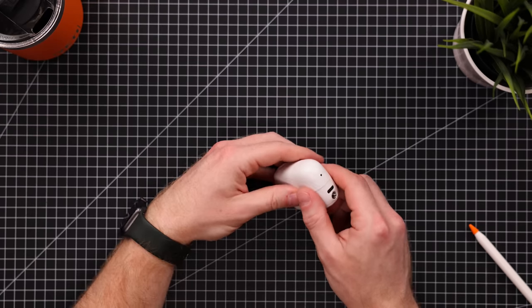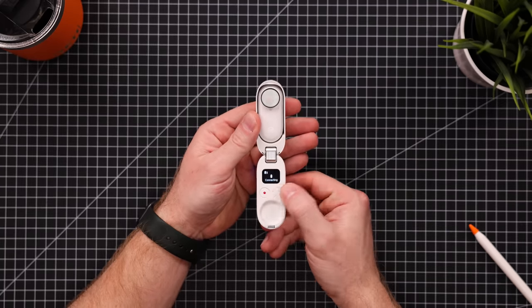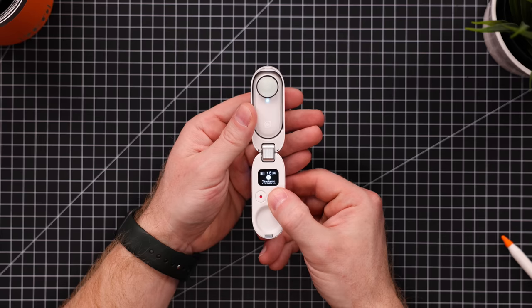Alright, so let's have a look at this thing. The first thing you'll notice is this case — does it remind you of something? This is the Go 2 and these are my AirPods. Can we just take a second to appreciate the fact that this is an entire camera, a charging unit, a remote control, and a tripod, and it has the same footprint as a pair of Bluetooth earbuds? When we open up the case we're greeted with the actual camera, which snaps in and out magnetically. There's a little display showing key information and letting you cycle through basic menu options without needing your phone.